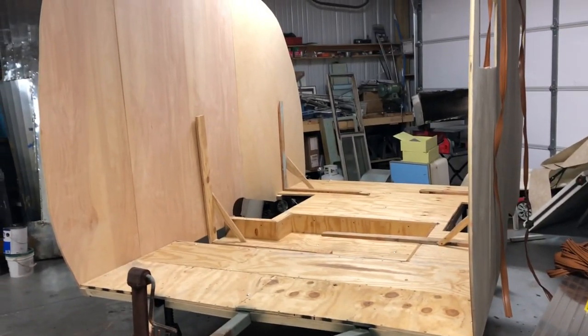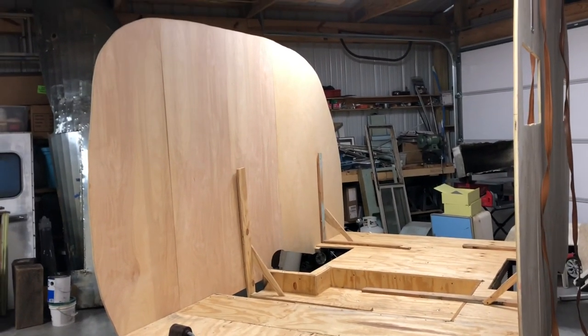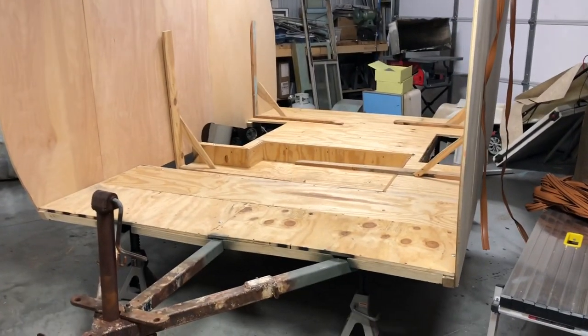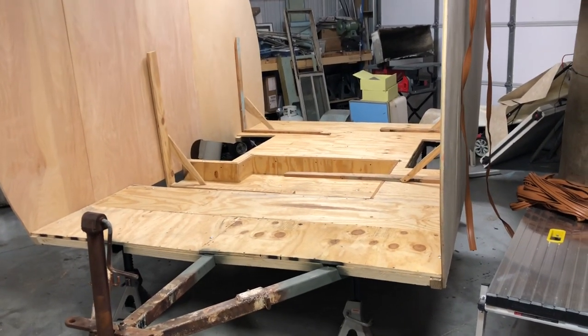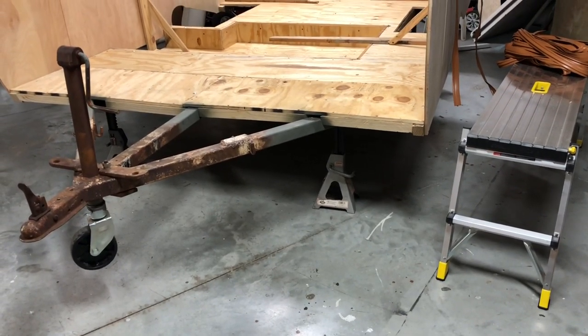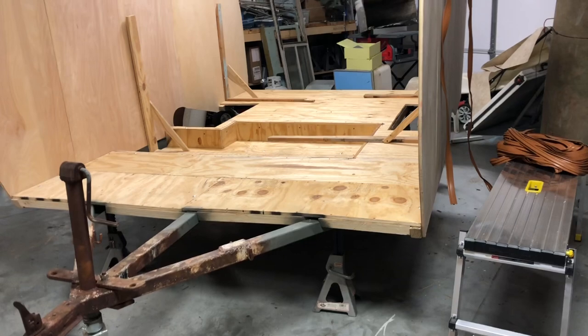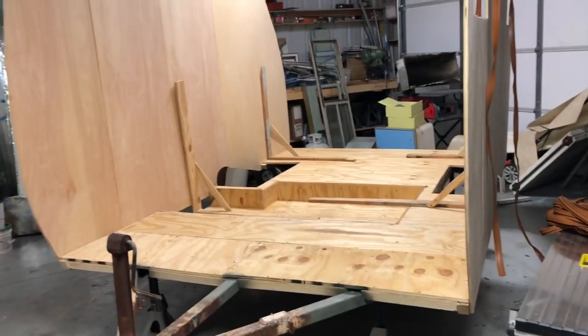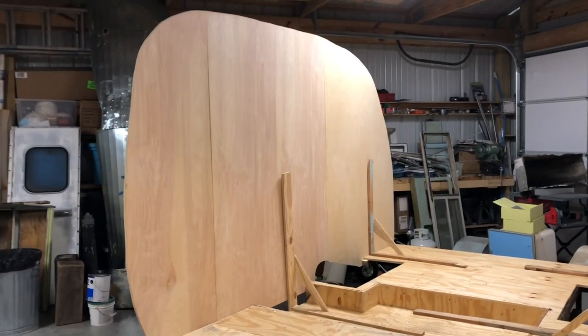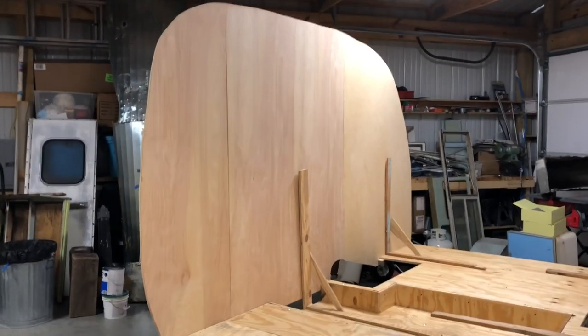I did not want to jump too far ahead without bringing you along, but obviously we've got the floor in, we've got the drop-down in. I've got the trailer up on jacks just so it's nice and sturdy when I use anything on top of it to keep it there. I got the walls up and I wanted to talk to you just a minute about what we're going to do here.